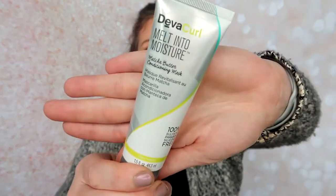The first thing in my box was the DevaCurl Melt Moisture Matcha Butter Conditioning Mask. I love DevaCurl — I use tons of their products. I haven't tried this so I'm very excited to try it out. This was chosen for my hair type — I do have curlier, curly-to-wavy hair — so I'm hoping I'll really enjoy it.